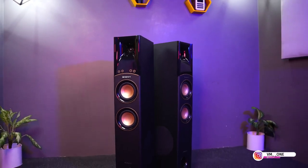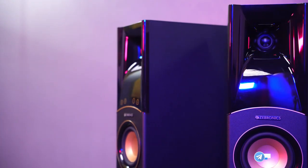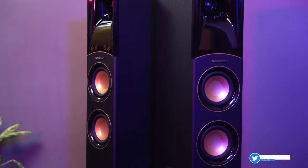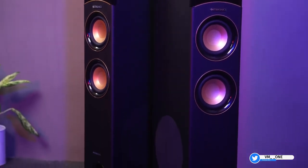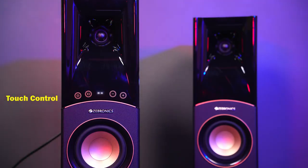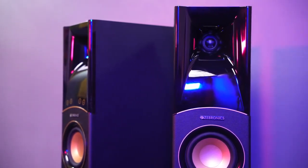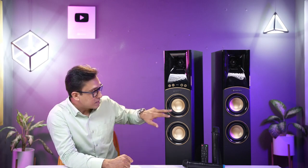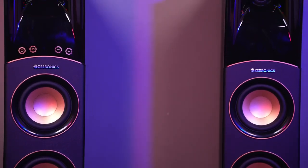Let's talk about the Octave speaker's looks. In twin tower speakers, you will find great build quality. It has 12–16mm wood and gold accents in front, which makes it look very premium. The touch control and tweeter design look great — it looks fabulous. Another good thing is the gold accents on the speaker, which also look fabulous.